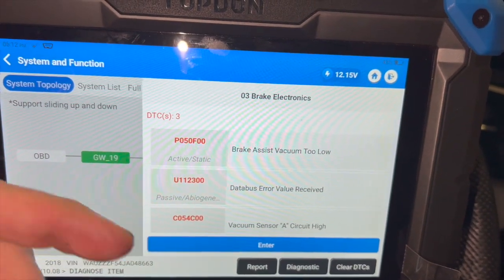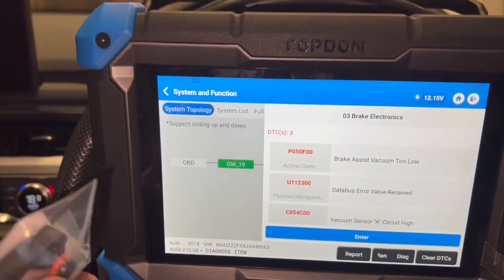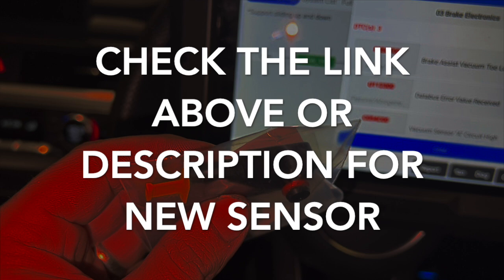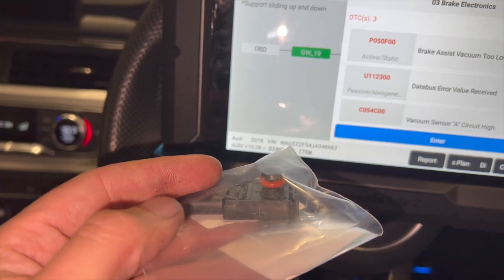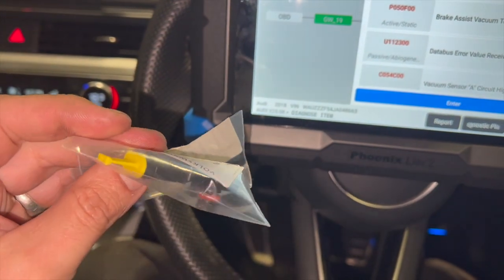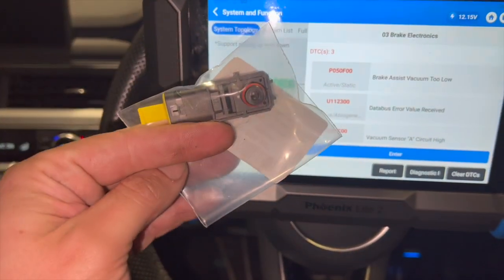The faults we've got are relating to the same thing - brake assist vacuum too low and vacuum sensor A, which relates to the brake booster sensor. We've got a new genuine Volkswagen sensor - I'll put links in the description below to where you can get them. We'll get under the bonnet now, show you where the sensor is located and how to replace it. We'll then clear the codes to confirm it's fixed. It's probably worth trying this sensor before going down the ABS module route.